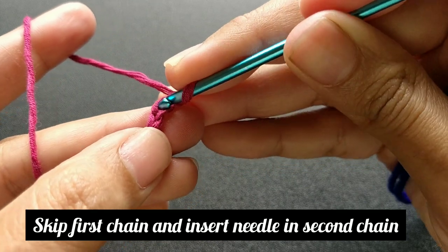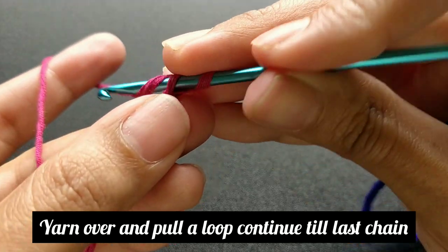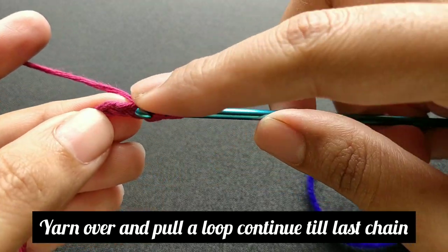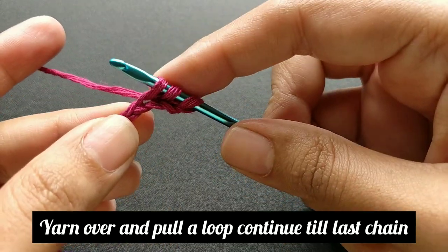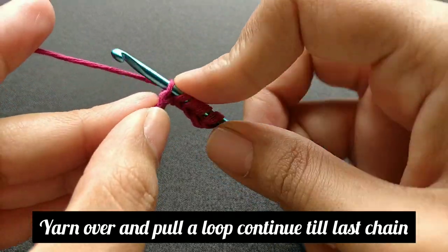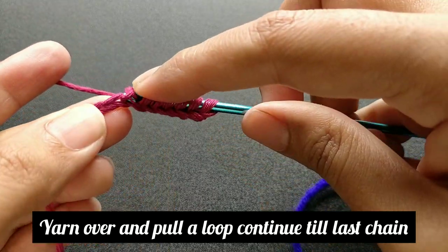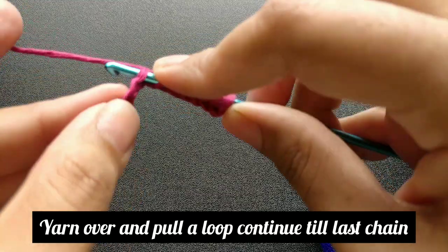Insert the needle in the second chain, yarn over, pull a loop. Insert the needle again in the next chain, yarn over, pull a loop. Continue till the last chain.